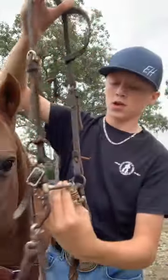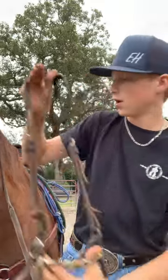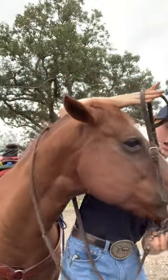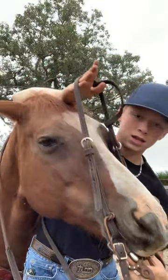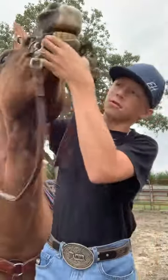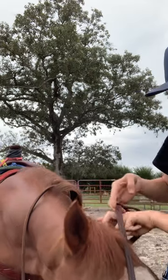So when you go to bridle a horse, I like to take it and spread the bit apart and put my hand on top of the bridle, and then put it around his head right here. Then take it and you rub it on his teeth, slide it right there, and he opens up his mouth, and you put your string strap back, and then you just put it right over his ears.